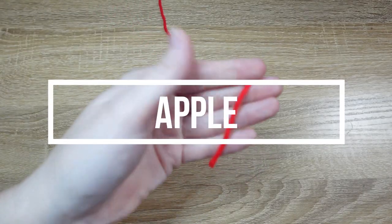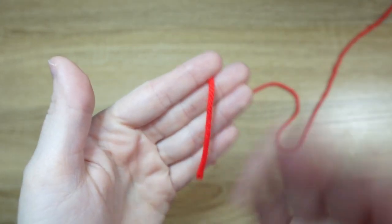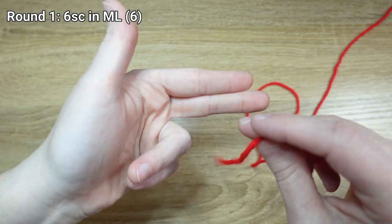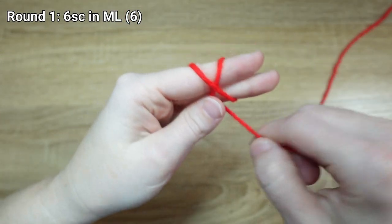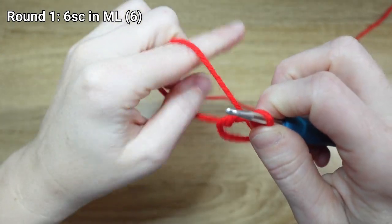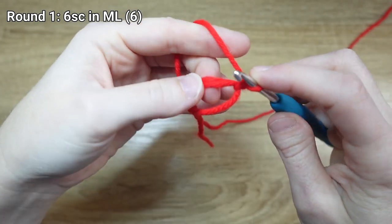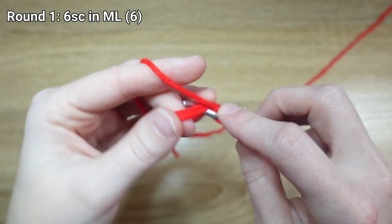We're going to get started with some red yarn — I'm going to be making a red apple, but you can use whatever color yarn you'd like. I'm going to begin by tying a magic loop, and then inside of that magic loop we need to place six single crochet stitches.